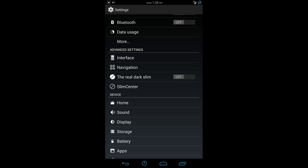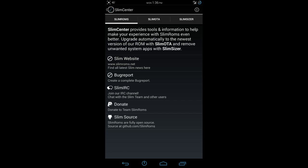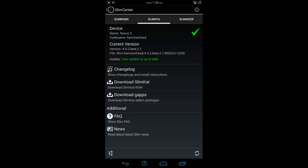You're also going to see the Real Dark Slim, which pretty much makes everything a real dark, hard black. If you launch your email, the email backdrop is going to be black instead of white, and a few other things like that. The Slim Center is where you can get information on SlimROMs — it'll take you to their website, bug reports. You're also going to get your OTAs. As you can see, my device is up to date. So if you want to download the latest OTA from SlimCat, you can do that through here.